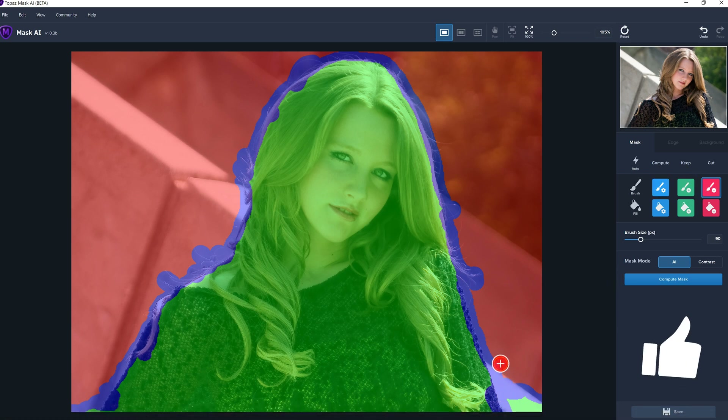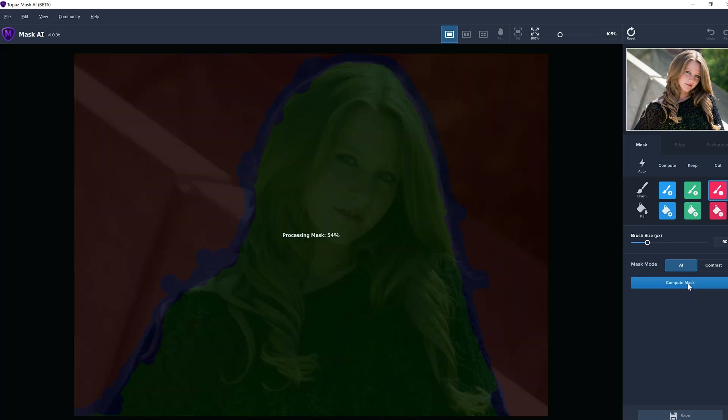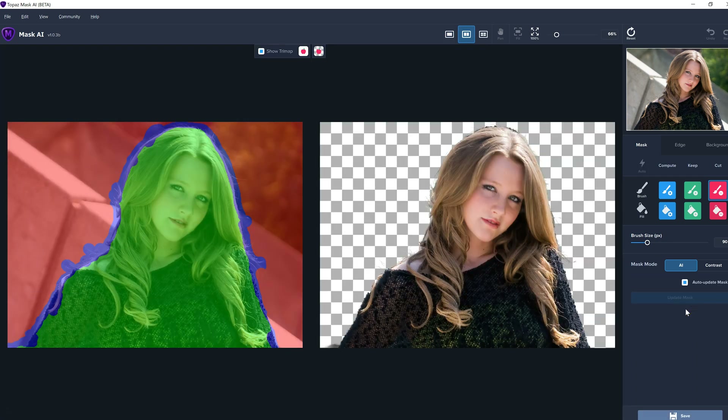I can see some areas here that it should have just gotten rid of. The more time you spend painting this, obviously the better it's going to come out when it computes. So that looks reasonably good. I'm going to hit compute mask — and that happened fairly quickly. I can see that there are little hairs here and it did a reasonably good job.